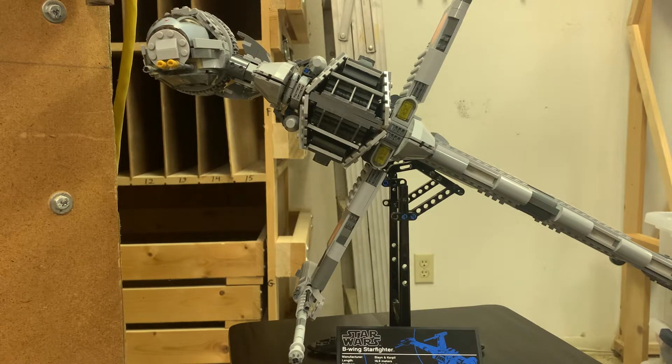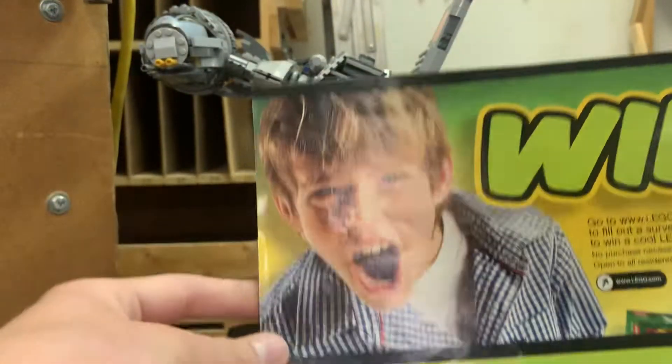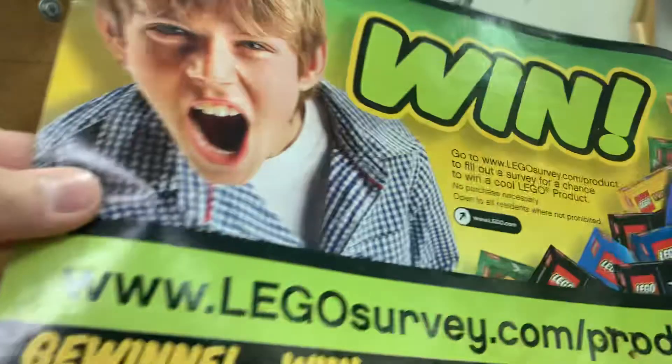The official set doesn't come with any figures. Oh hey, look at that — that's a classic. The Wynn Kid.